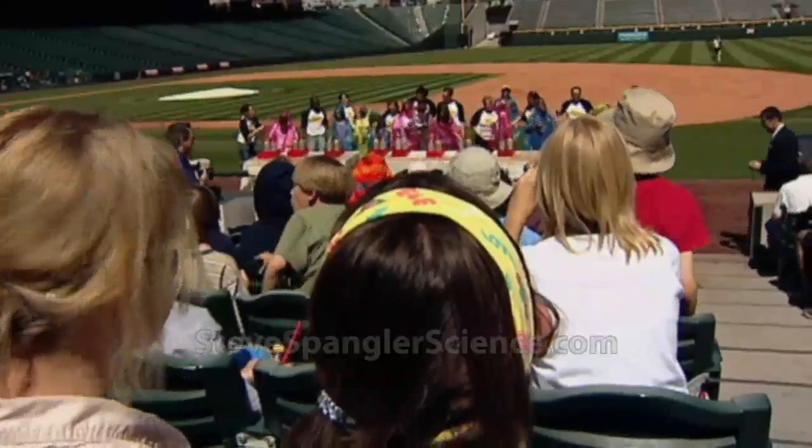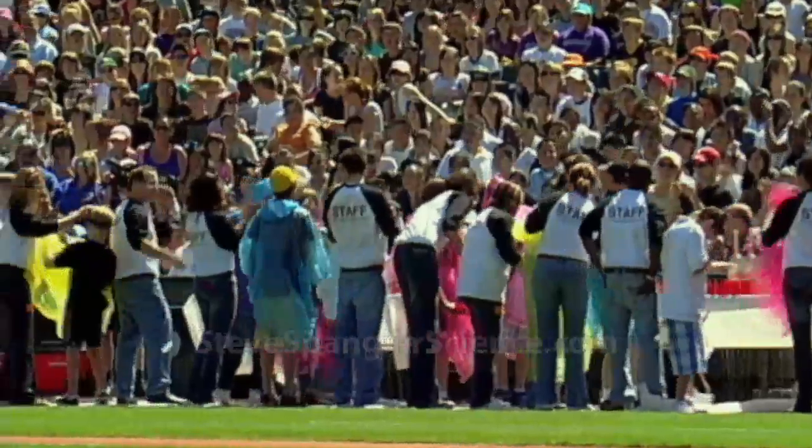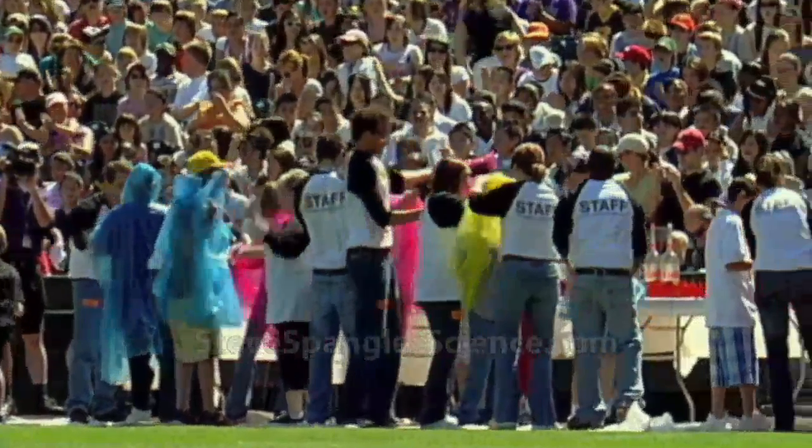I guess those seats aren't so good after all, are they? Ladies and gentlemen, let's hear it for our geyser team — and how about those volunteers!